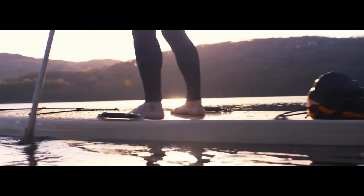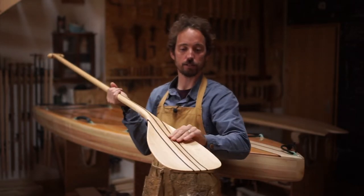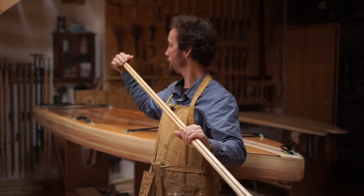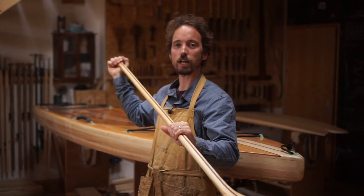The shaft is just slightly elliptical, and that's all hand-shaped, as is the blade, and we go all the way up to the handle which is again hand-shaped to fit in your hand really nicely. A nice ergonomic shape that feels really comfortable.